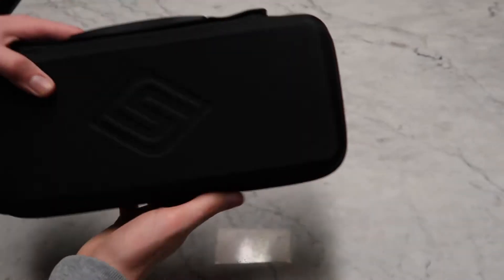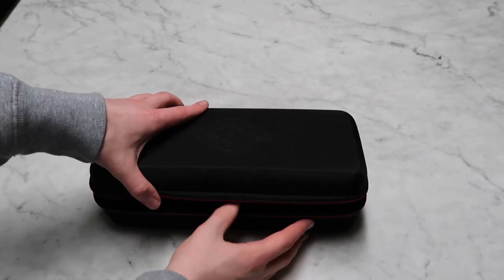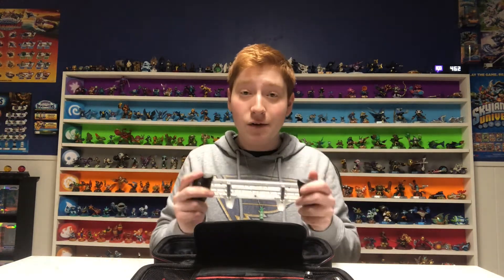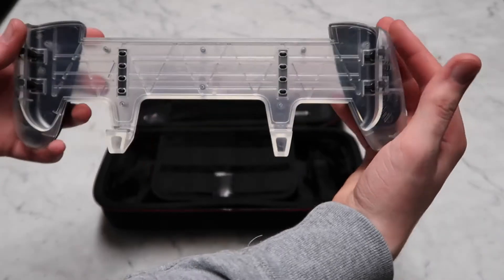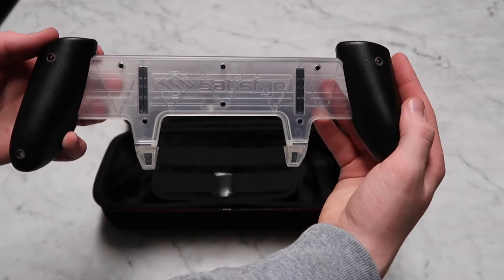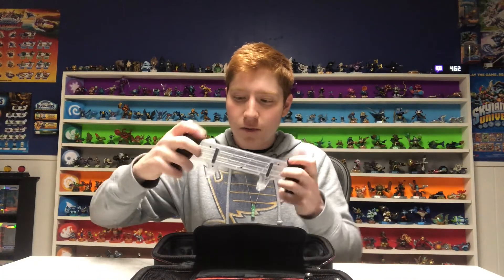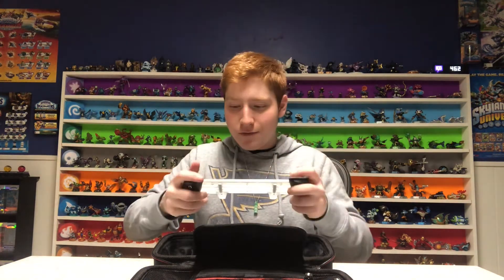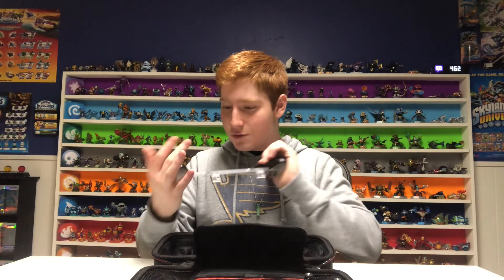Here we have this nice black case and of course it has the Satisfye logo right on the top. Of course we've got to start with our Zen Grip Pro. Look at that — the Ice Edition is looking frosty. The back of the grip, these black parts right here, actually seem like almost a different material. They feel a little bit more grippy, which is nice, and you almost feel a sense of more control than with some of the grips in the past. That is really cool — I really like that feature.